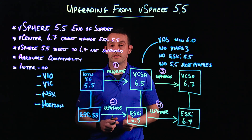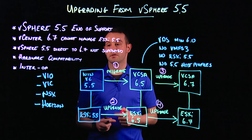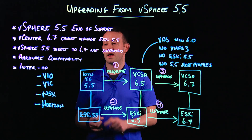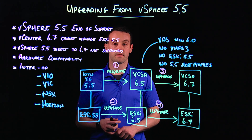That concludes this video on upgrading from vSphere 5.5 to vSphere 6.7, taking into account the hardware compatibility challenges we may face, ensuring there's no legacy 5.5 information in the environment, and ensuring that we don't break any interoperability between other products in our environment. Thank you, and I hope you've enjoyed this video.